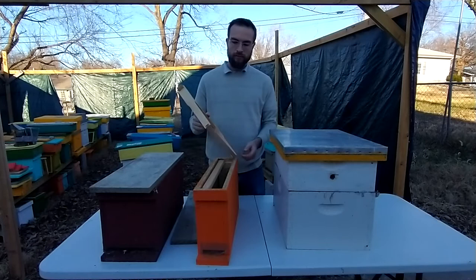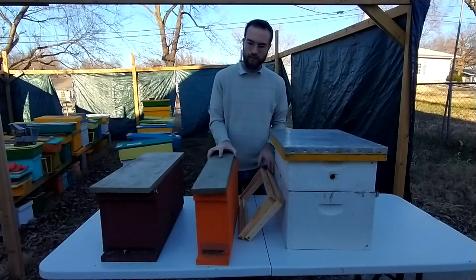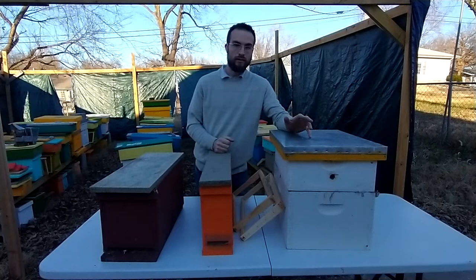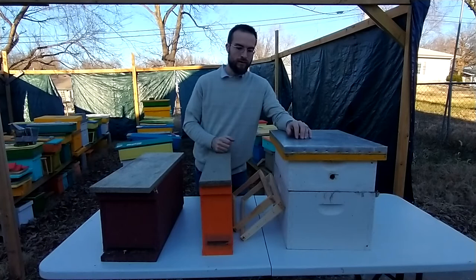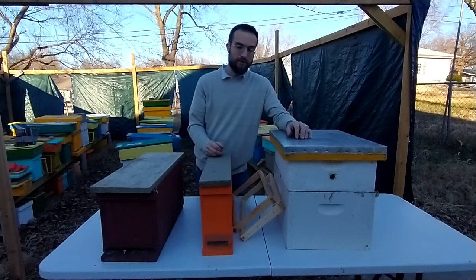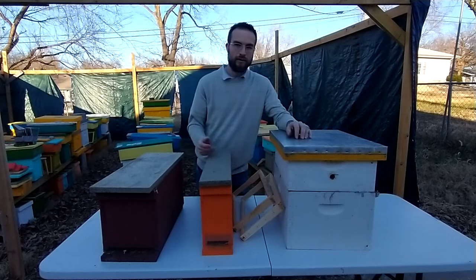Before Langstroth, basically you put your bees in a box — maybe this size box — and you would just let them build their nests, build their combs, and raise their baby bees in whatever shape of combs they decided they wanted to build. That was fine until it was time to harvest the honey, because then it got really complicated. You had to often kill the bees with sulfur smoke, or just completely destroy everything and tear everything apart to get the honey.